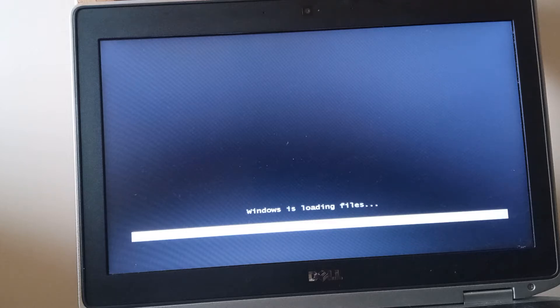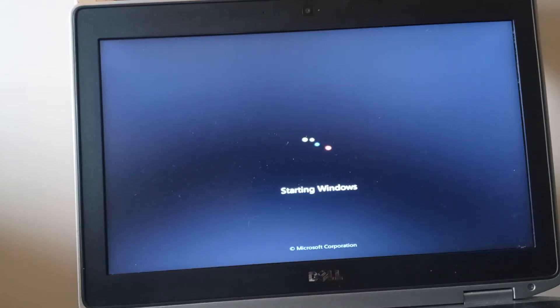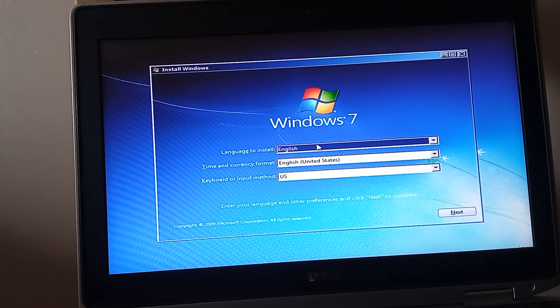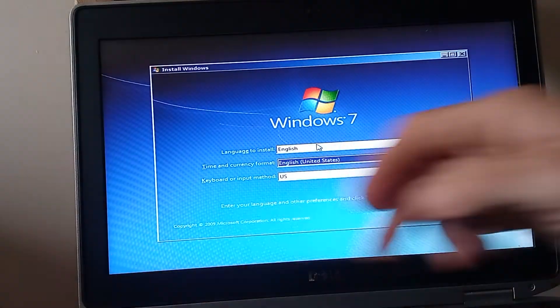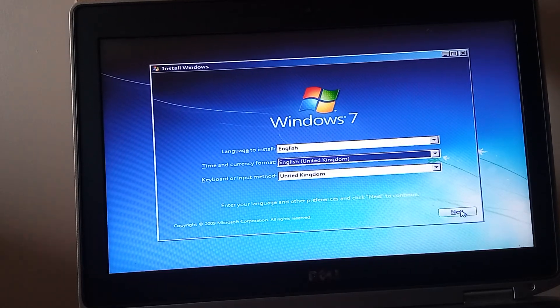Let me go through some of the basics of the Latitude E6420. It's got a second generation i7 processor, a 250 gigabyte SATA drive, and 4 gigabytes of RAM. When it was first released onto the market around 2011 to 2012, it was running a version of Windows 7 Pro. Now we're at the initial setup screens for language, time, currency, and keyboard, and I'm setting it all for my location, which is the UK.